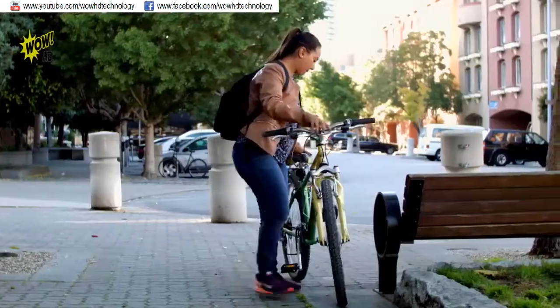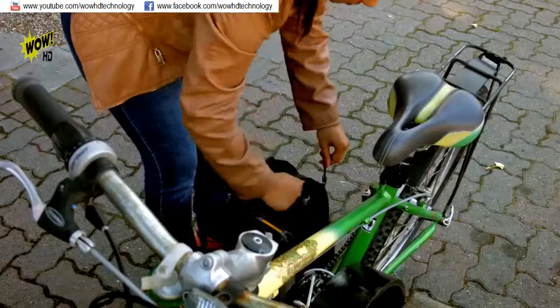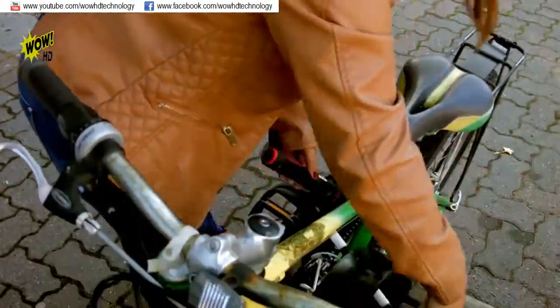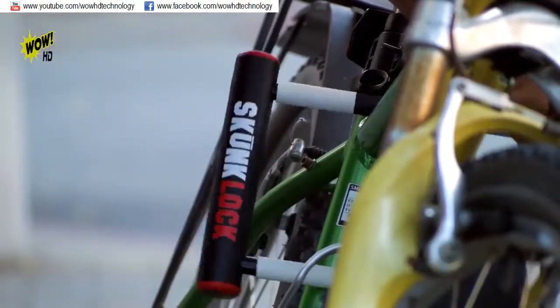Let's pressurize a unique chemical compound into the lock that bursts if the lock is compromised. Skunk Lock is manufactured with the highest quality materials we can find. We've extensively tested our prototypes for your safety and convenience. It doesn't look like any other U-lock on the market, and unlike any other U-lock, a thief will get a noxious surprise if they try to steal your bike.